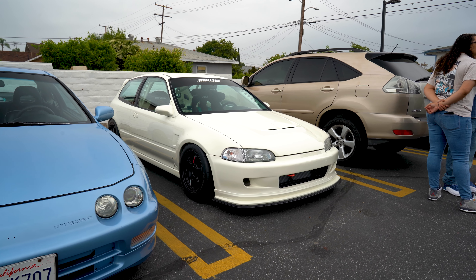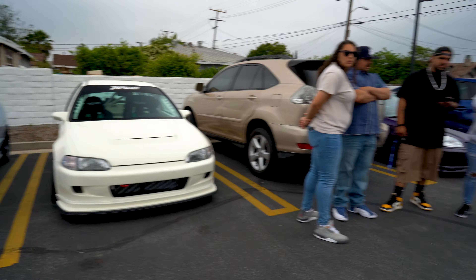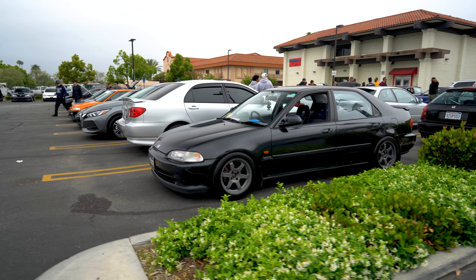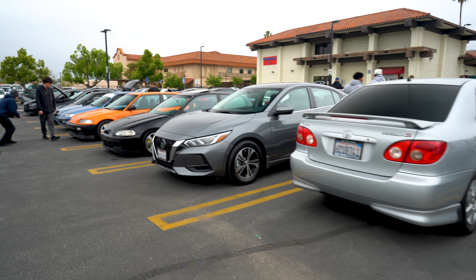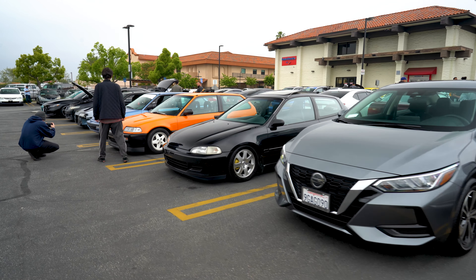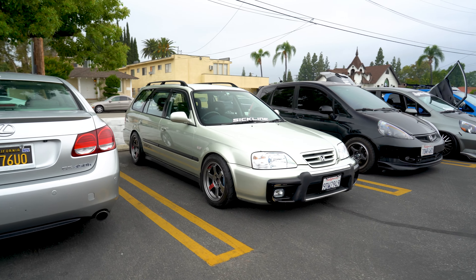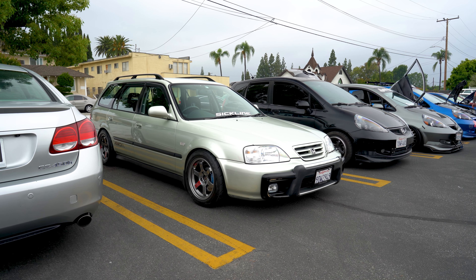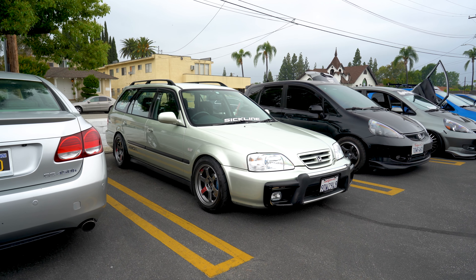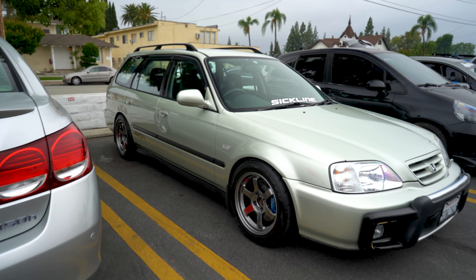Nice clean EK on some EM1 wheels — finally a switch from the TEs; everything else is always TEs. Got some EF guys over here, both really clean. Another EG, wide-fendered, in that championship white color — I think those are five-zig wheels.